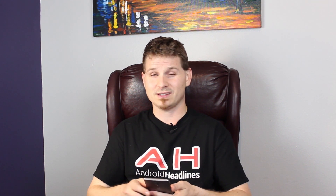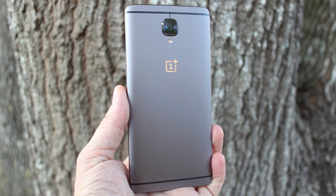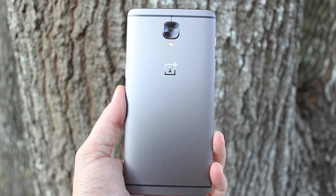This year OnePlus is doing the exact opposite, and it's a move that's pretty unprecedented in recent smartphone history. Meet the OnePlus 3T, a phone that looks and feels identical in every way to the flagship OnePlus released earlier this year, and actually is a complete replacement for the OnePlus 3.